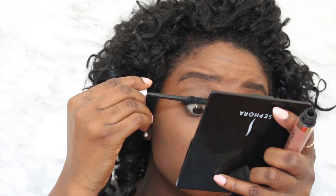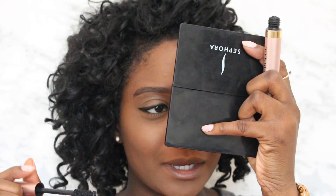Next for mascara, I'm gonna go ahead and take my Gucci Iconic Infinite Lash Mascara in the shade Black and just coat my lashes. Then I'm gonna go ahead and take my L'Oreal mascara and add a second coat to that, as well. Curling these lashes up — I did a good job on mascara today!